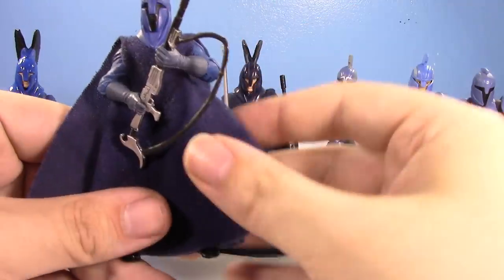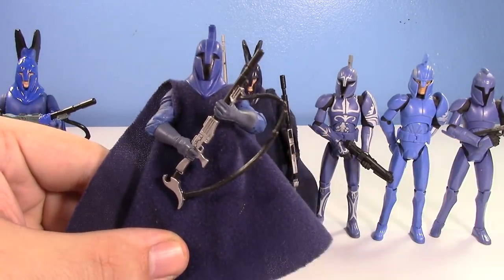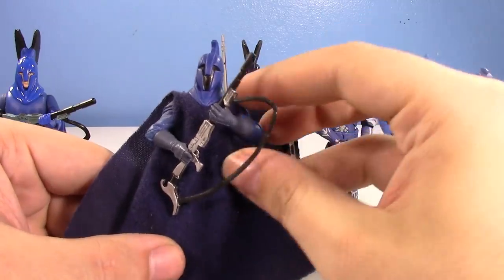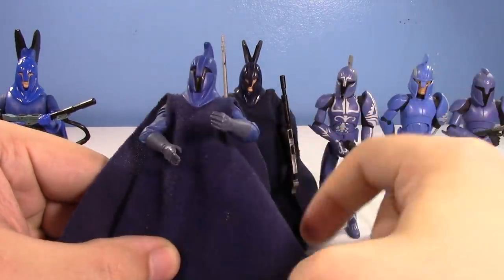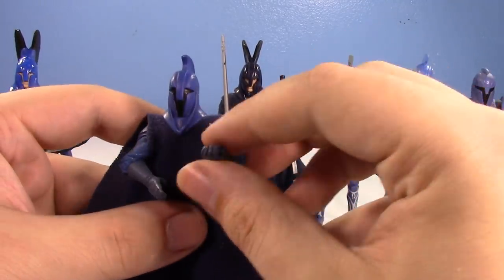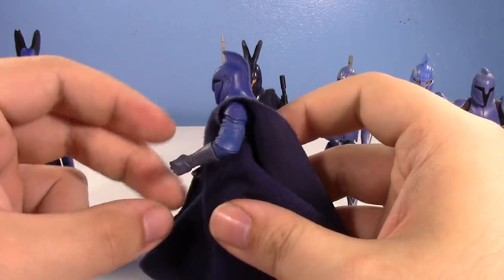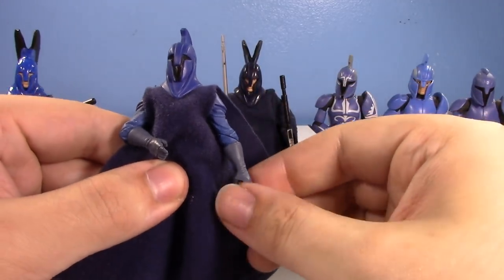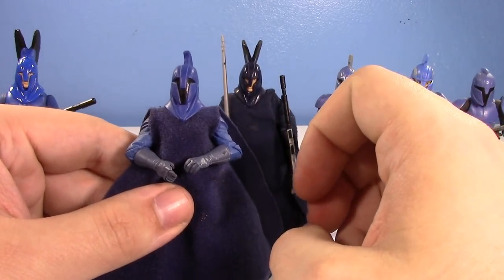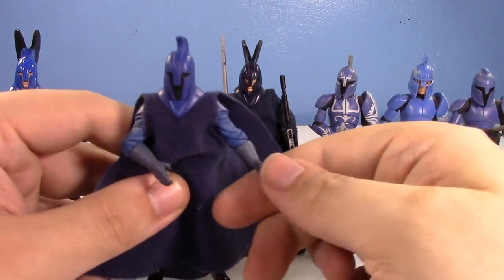And then we have the Revenge of the Sith one, which is one of my absolute favorites. He has a black visored helmet and I think that just looks really cool. He's essentially just a recolor of the Emperor's Royal Guard, but he's blue with a new helmet. He's got the same rifle. He's got shoulders that can hinge and elbow swivels — honestly, just with an elbow swivel you can get a little under 90-degree bend, a straight arm, and you can get it inward. That's pretty essential motion, all done with an elbow swivel. It's not a bad joint.